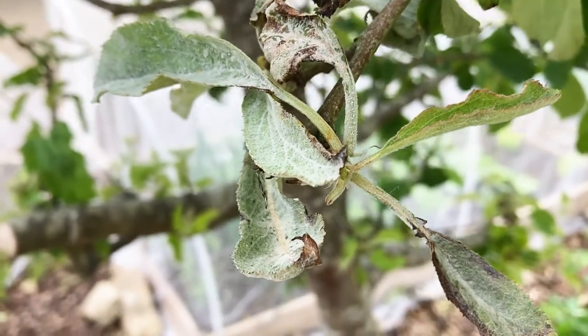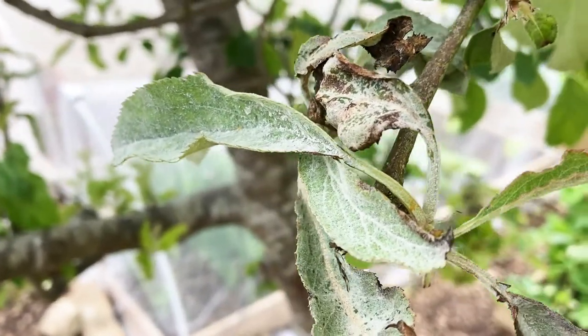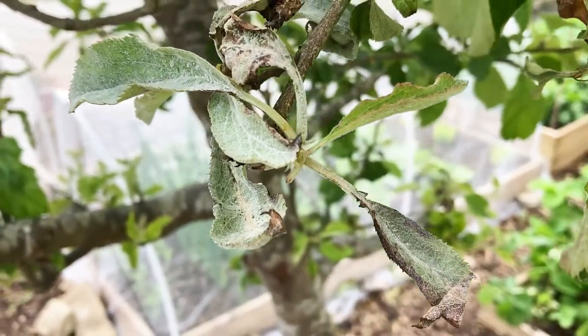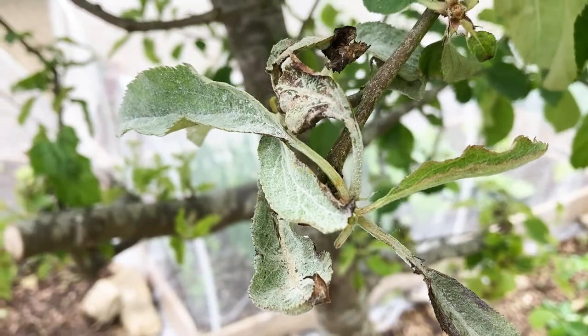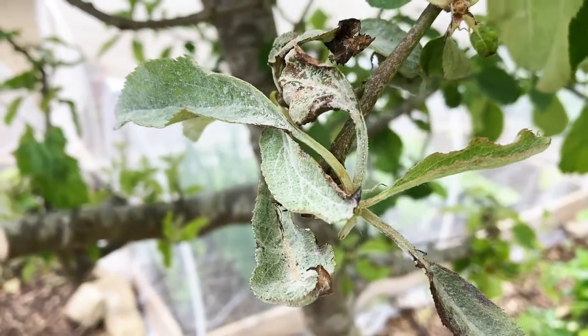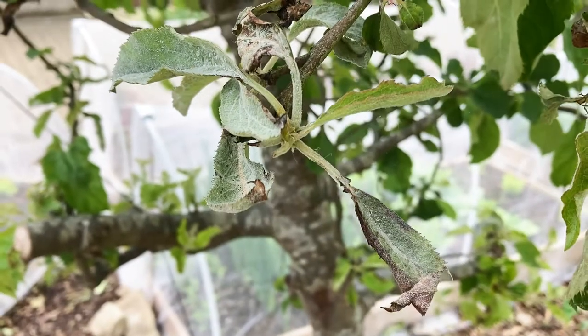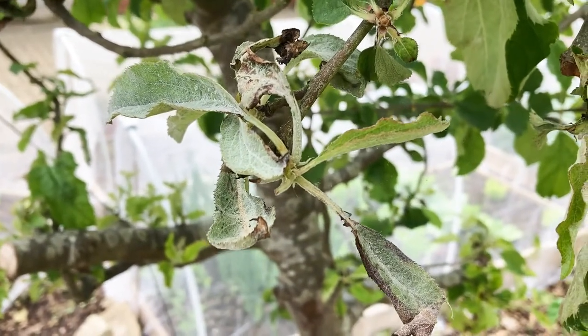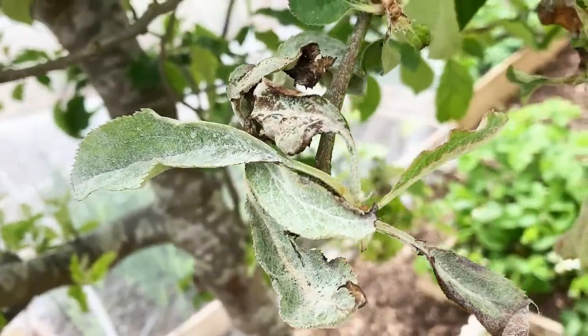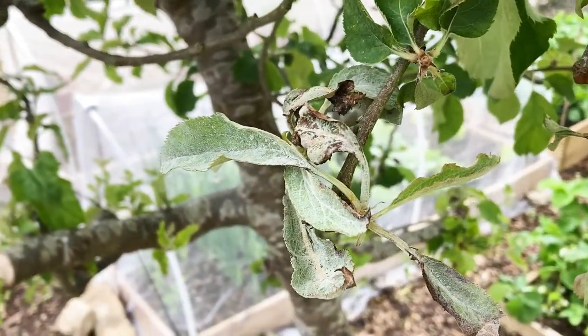Apple powdery mildew is a fungal disease that affects the new shoots of your apple trees, and it won't cause that much of a problem to your fruits itself. But if it spreads onto your entire plant, it can reduce your fruits for next year. So it is advisable to remove them as soon as you see them.